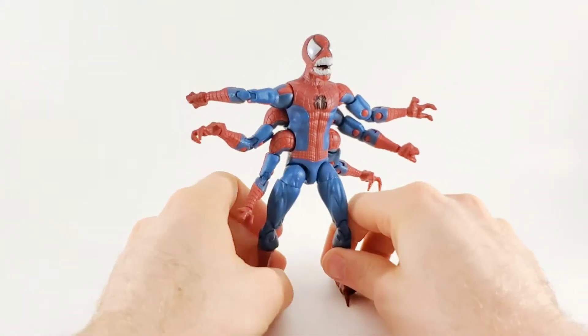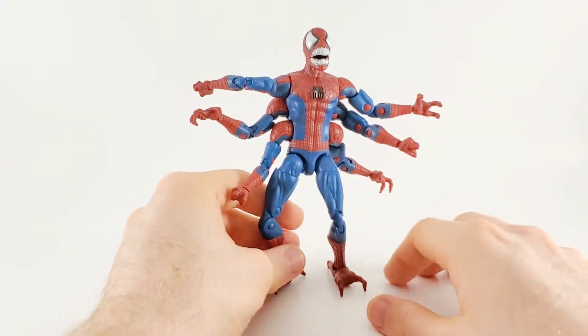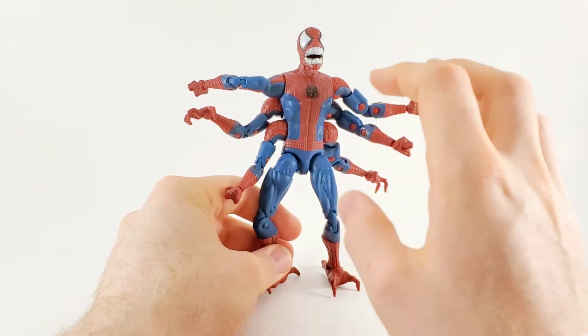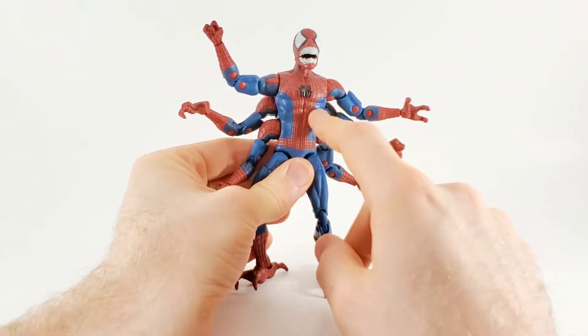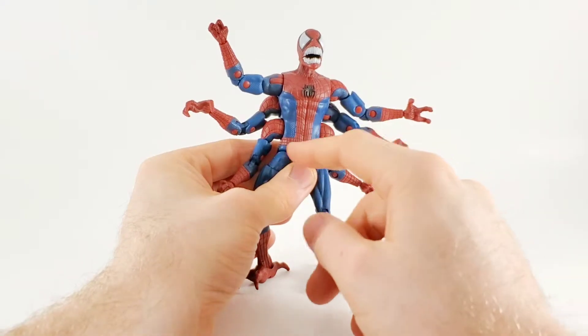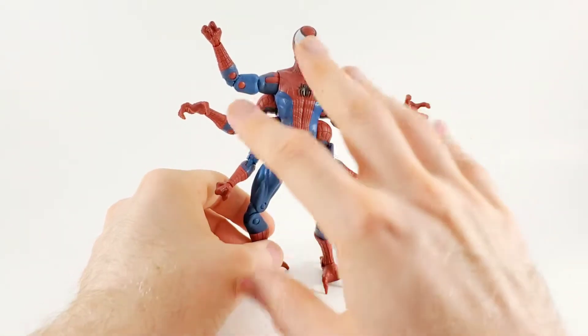But the most important thing on a Spider-Man figure, no matter if it's Doppelganger or Peter Parker, is the webbing along the body — and they didn't do it. I know there's a lot, but just touch it up a little bit. It just looks like it's missing. Maybe if you took a black wash to it or just took a Sharpie and did each individual line, it just doesn't look right.